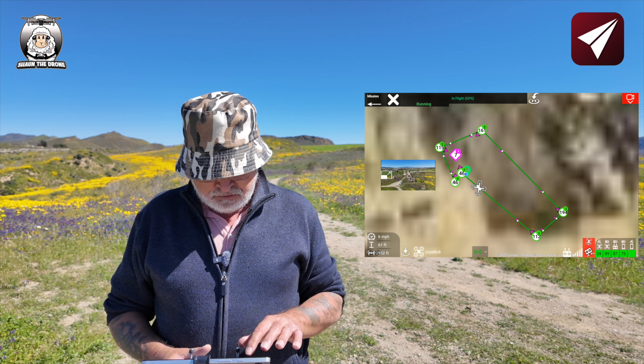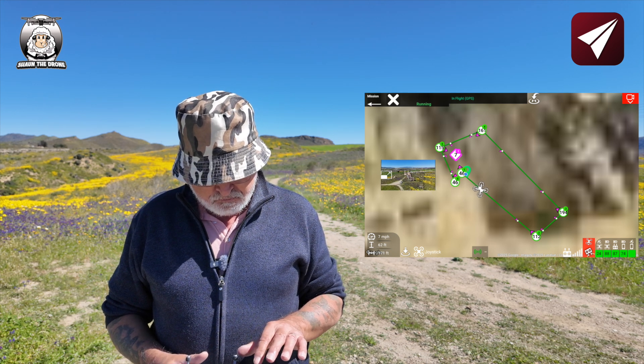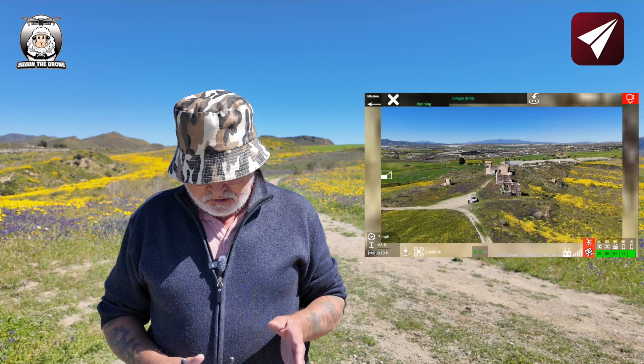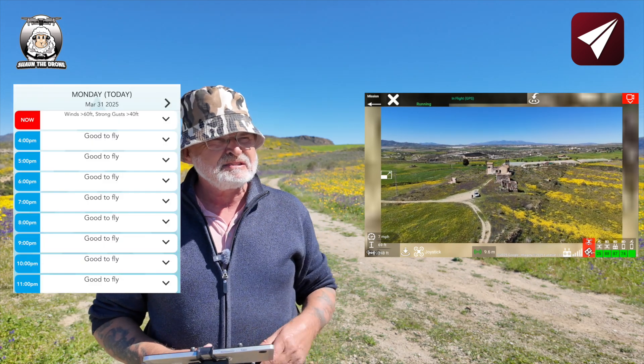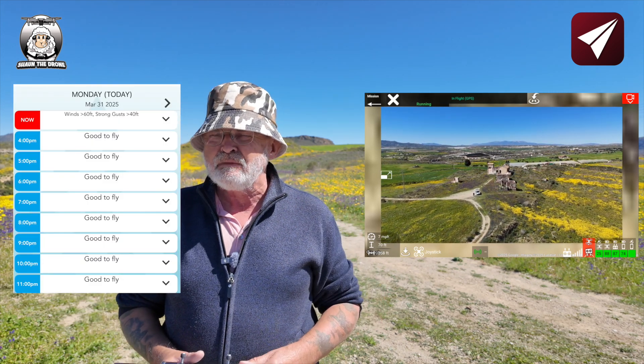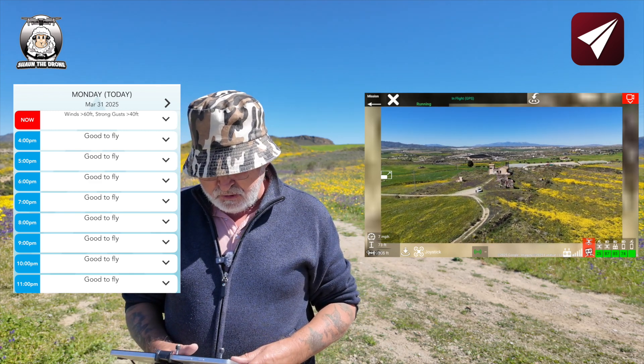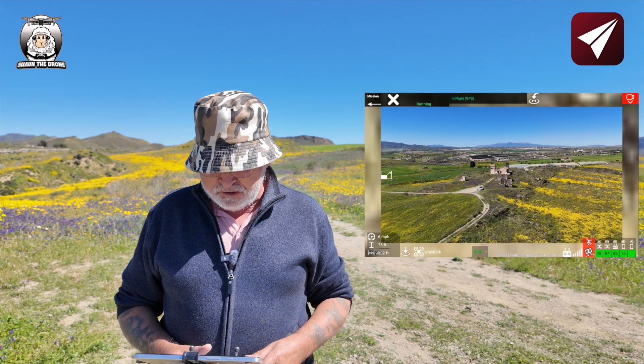I'm going to click on the picture to get that bigger. I've done a weather check — it's a bit blowy at the moment, a bit gusty. I think it should be all right though. The Mini 4 Pro is a pretty good flyer in the wind.